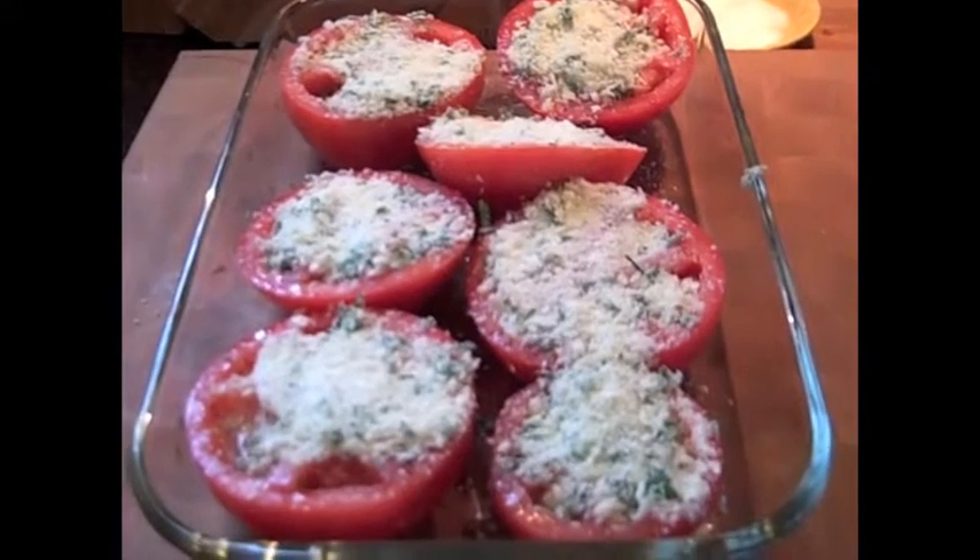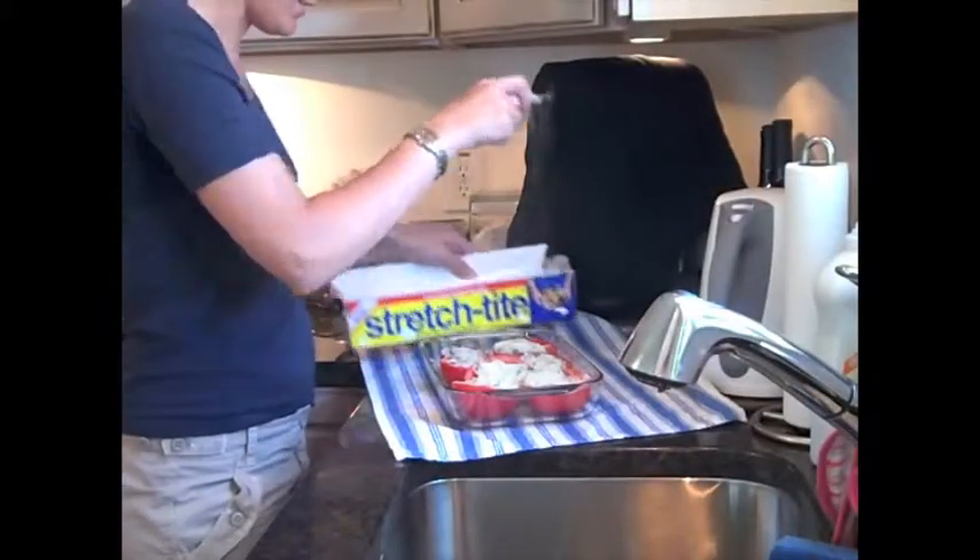When all the tomatoes are prepared, cover them with plastic wrap and leave them in the fridge for the afternoon.